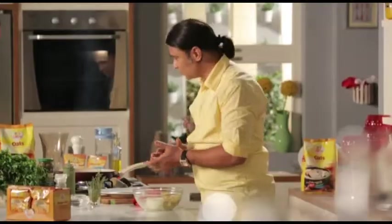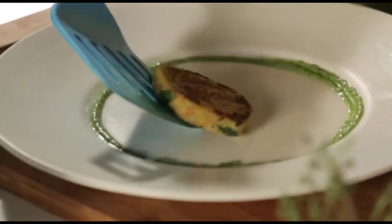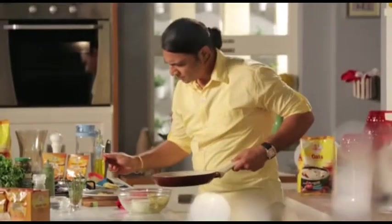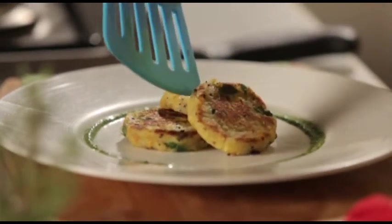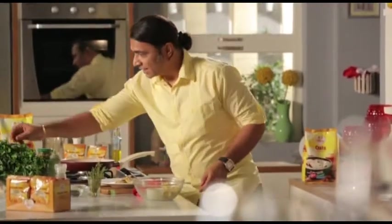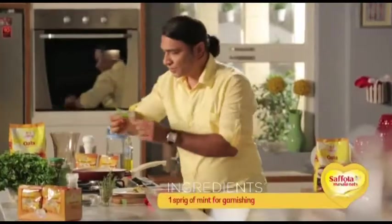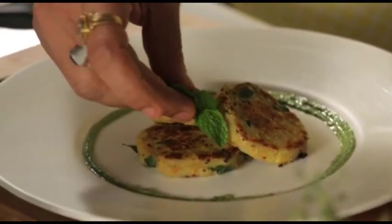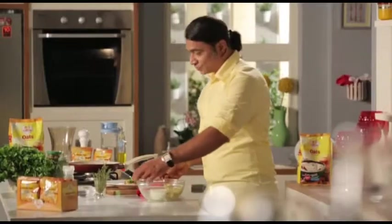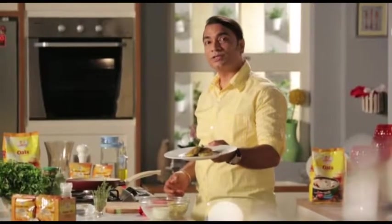Now this is ready — we will put it on the plate. We will finally garnish it with a good mint sprig, because we have used mint chutney with it. So here we have ready a fabulous, fantastic evening snack option, which is Classic Masala Oats and Potato Tikki.